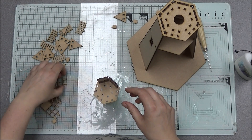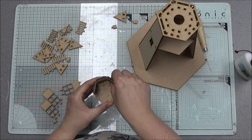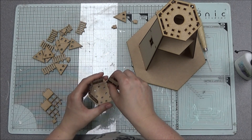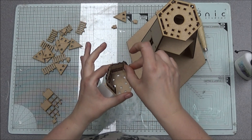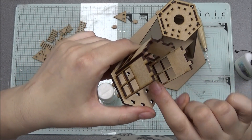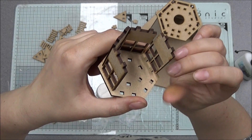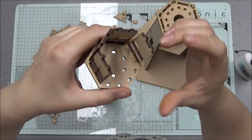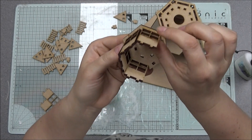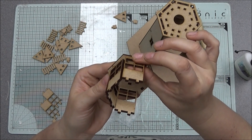If you have to push it in — because they are made to fit nicely and some might need a little more push than others — do not push from the top and push down, because where the windows are it's a lot thinner. All that will happen is you will snap this bit where the windows are. So if you're having to push it in, hold where the windows are and then push down.